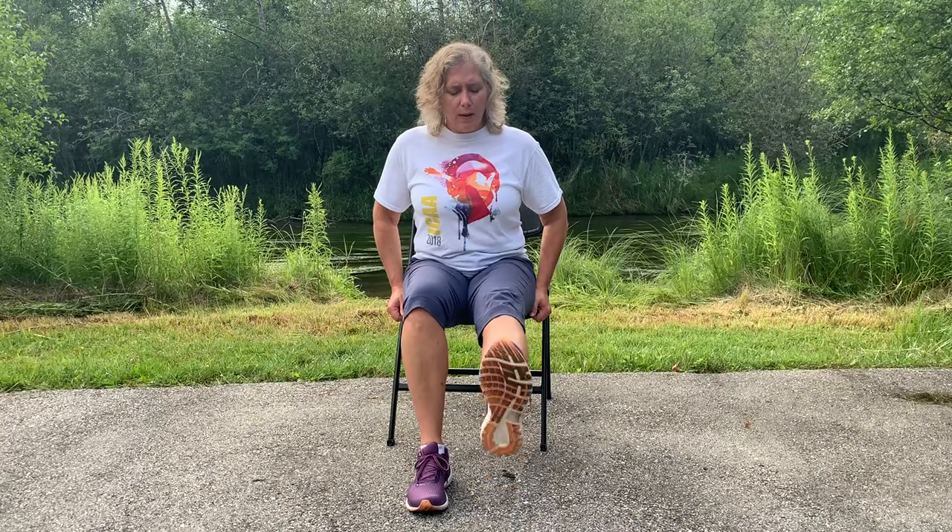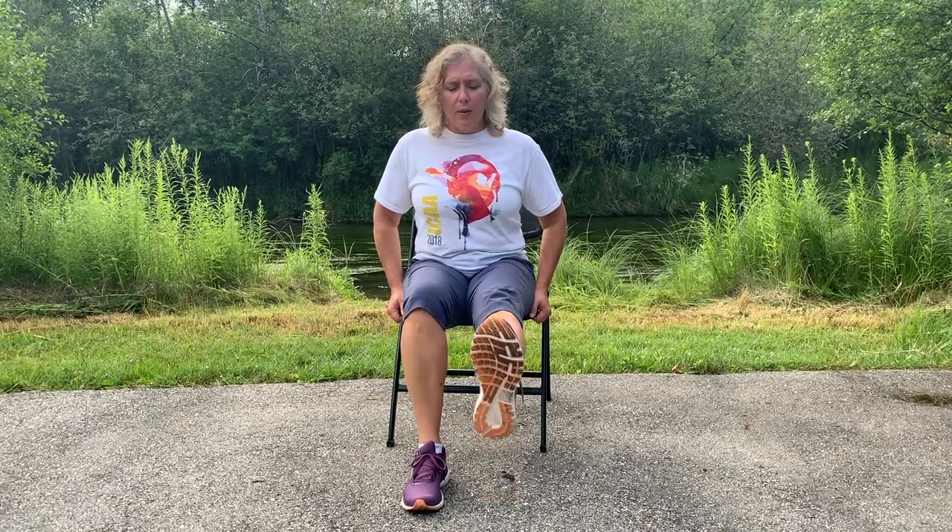Now what we're going to do is a little knee extension — just bring that out and down, out and down. Leg extension one more time. Ankle row one way and the other way. Extend the other leg one more time. Ankle rotation and back the other way.